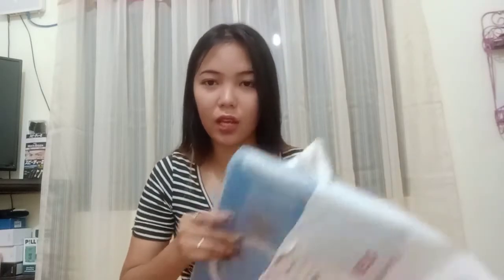So guys, ito yung packaging. Mabait yung seller nila kasi nagpa-send ako ng picture bago niya i-ship out, and sinabi ko i-testing niya. Tinested niya, tinicture niya ng nakailaw, sinend na sa akin. Kagabi yun. Open na natin — very good ang packaging.